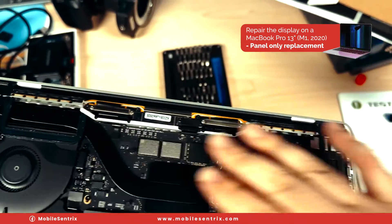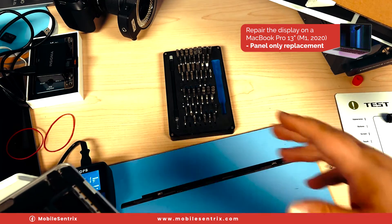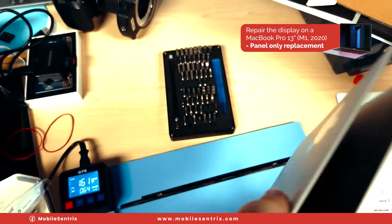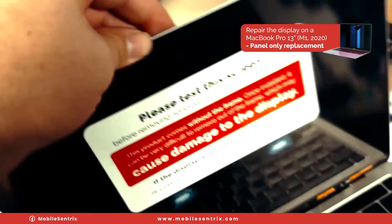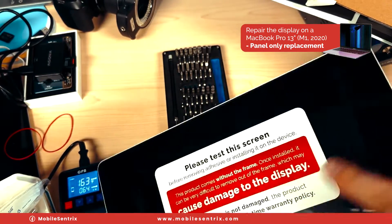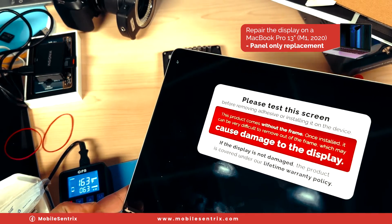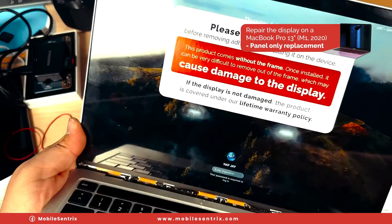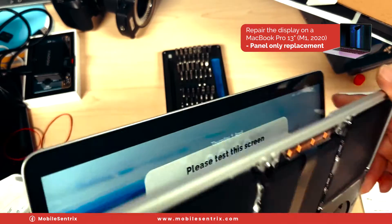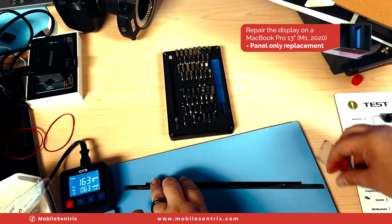We got all the screws back in. We just have to put this back along with the screws in the back panel. Let's go ahead and open this up and turn it on. It's kind of hard to see, but there is an Apple logo right there — and we are working once again.